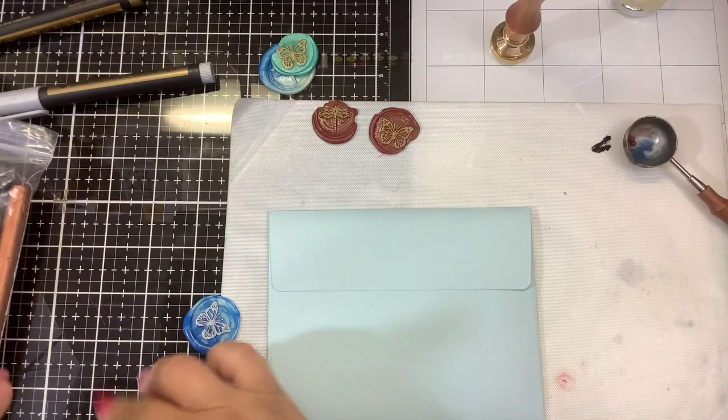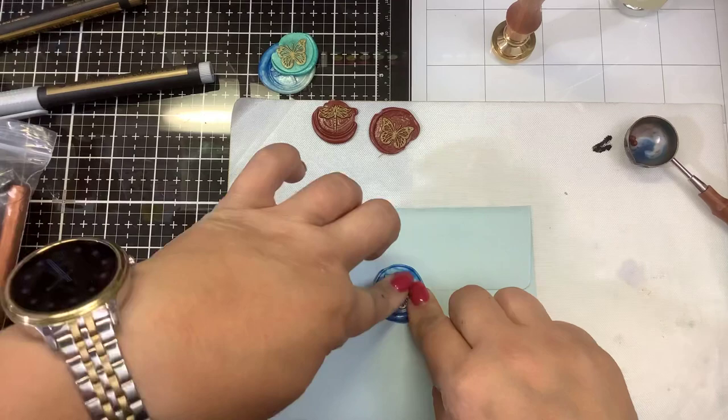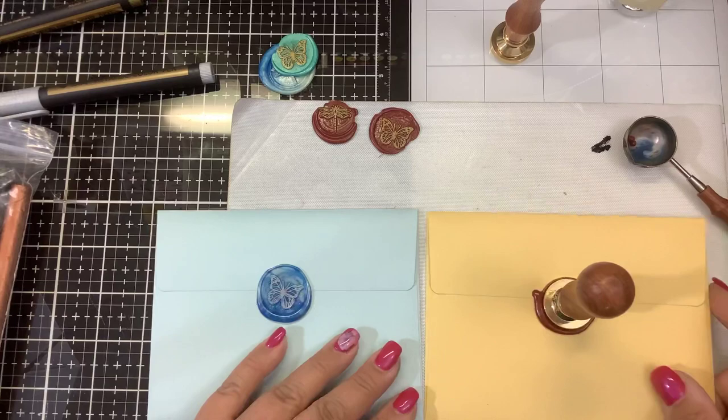For this one, I'm just going to add some craft glue — a glue dot, whatever you have. Now these can go through the mail and I don't have to worry about them cracking off. If you're concerned that they would crack off, I would maybe put this in another envelope and send it that way, or hand deliver it.